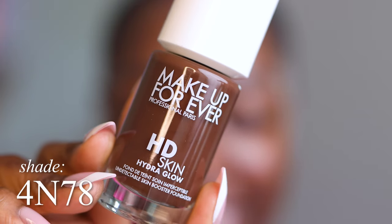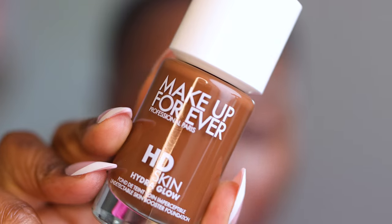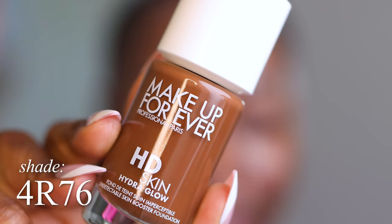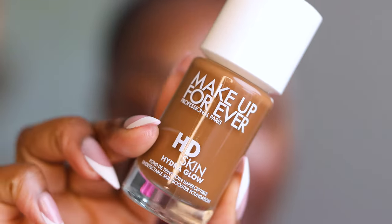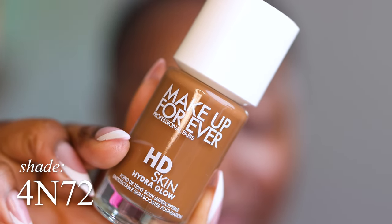I have all three of the darkest shades. Let me show you. The darkest shade is 4N78 — this is Ebony for very deep skin with neutral undertones. One step down from that is 4R76, this is Cool Ebony for very deep skin with rosy undertones. The next step down is 4N72.